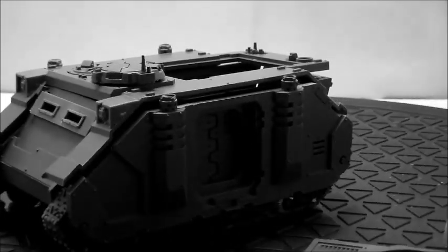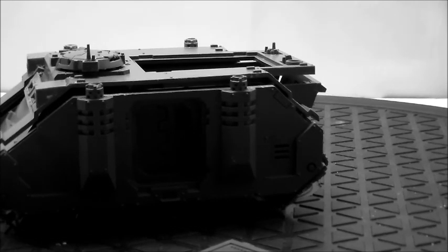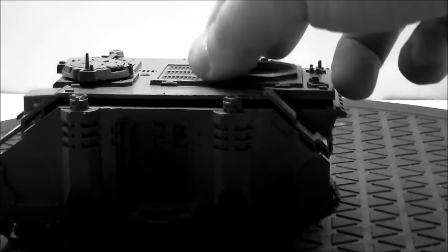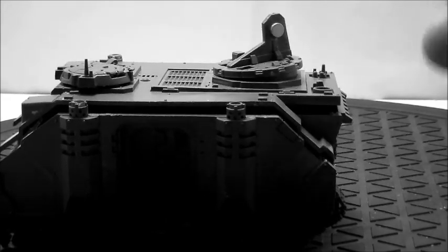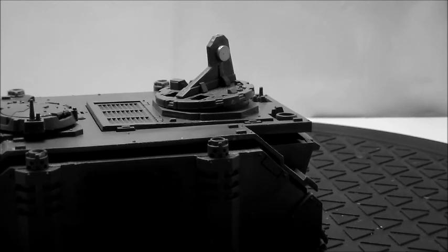The flap comes up. One thing I always do if any client gets a Razorback is I at least make sure I get this door going, so if they don't have enough points in a game to run it as a Razorback, they can run it as a Rhino. What I wanted to do for this client was add in some magnetization — I magnetized any and every weapon option that is available for the Gray Knights.